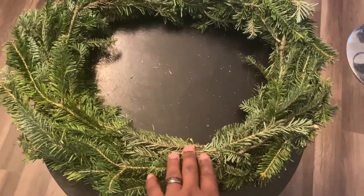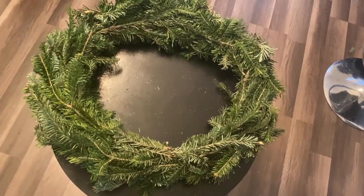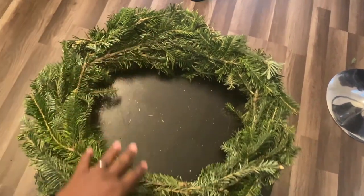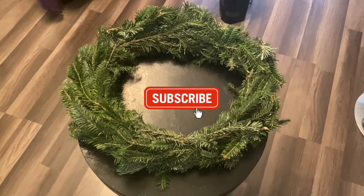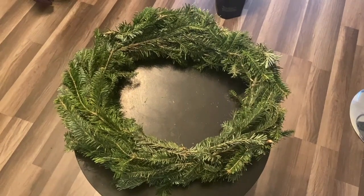This is where I started and I think this is where the big bow is going to go — right here — because if you can see, all the pine is going around like that and on over here. Stay tuned — part two of this video is when we start decorating and making the snow effect on the wreath.